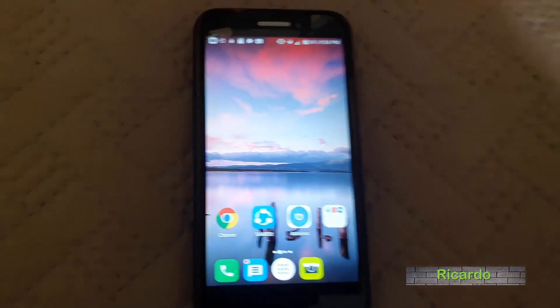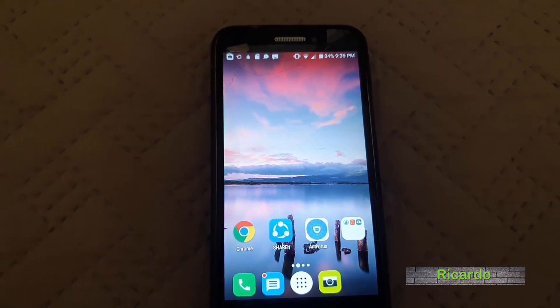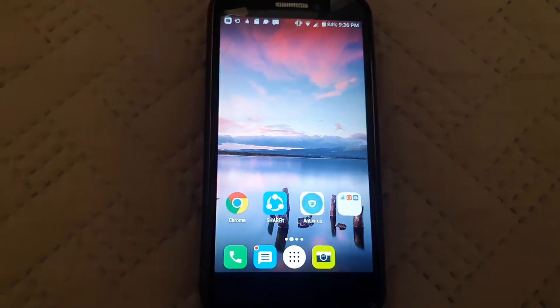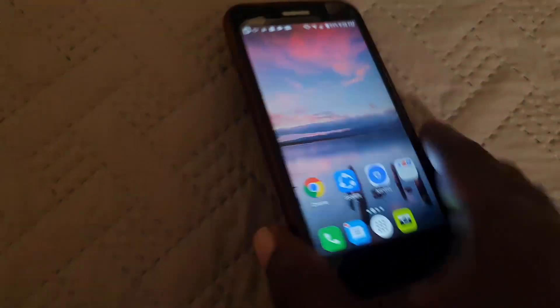Hey guys, Ricotta here. I'll be showing you how to do a quick force restart of your Android device — this is an Alcatel device but it applies to any Android device.